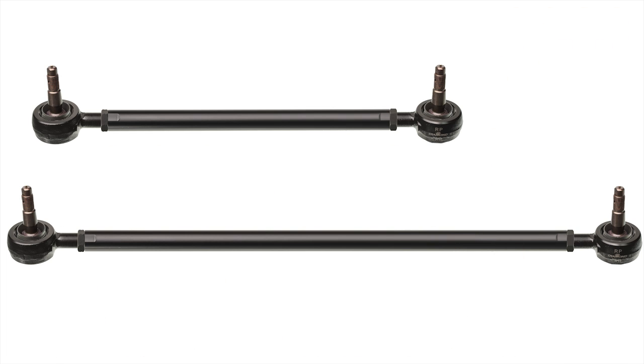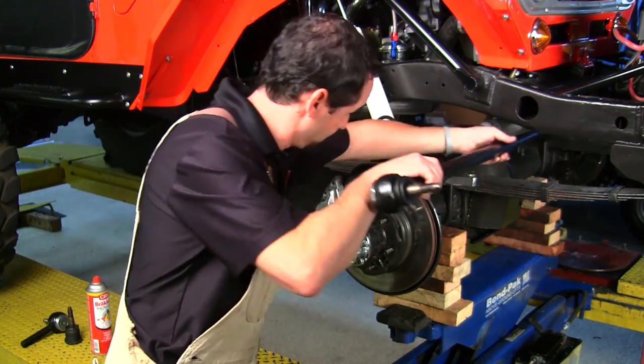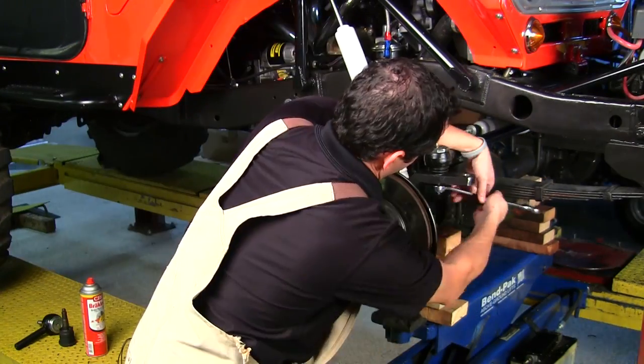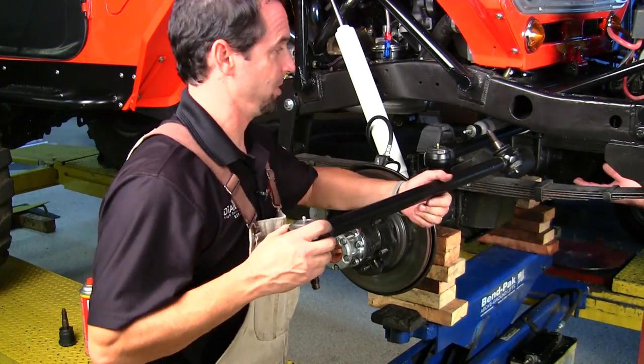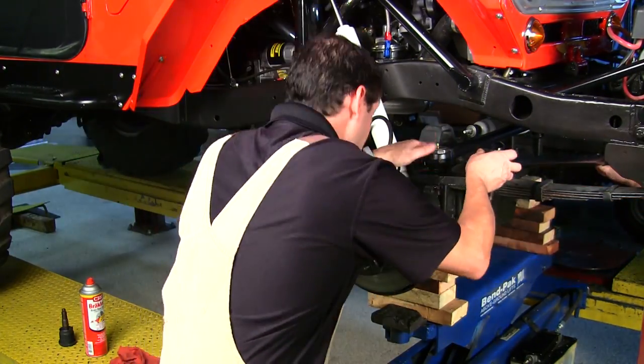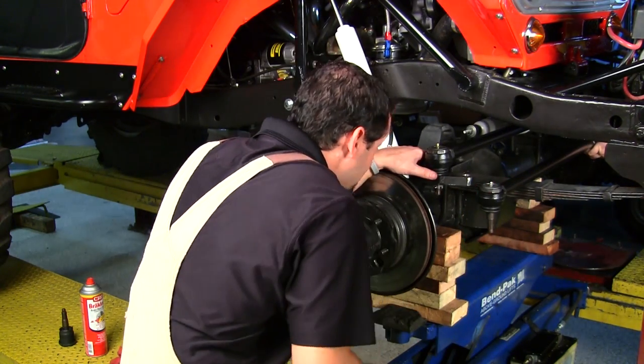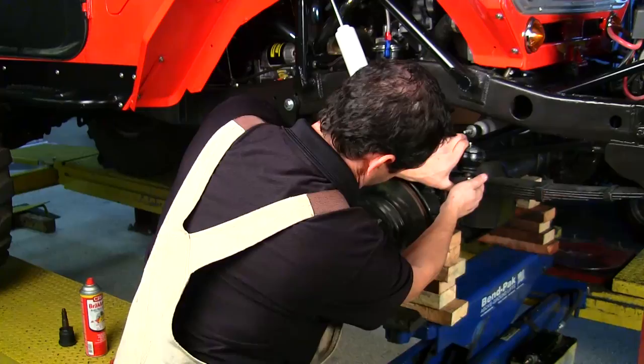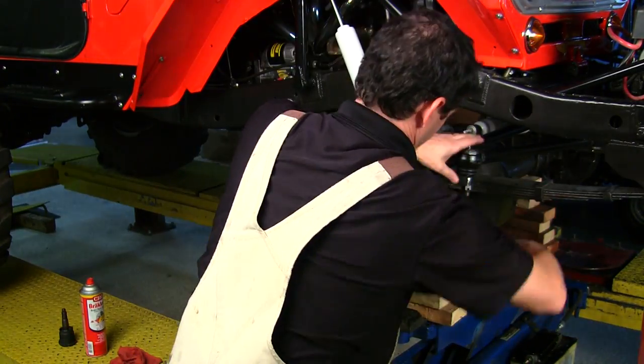After threading the new Fab Series drag link and tie rod assembly together, they are ready to be installed. After installation, an alignment is needed.